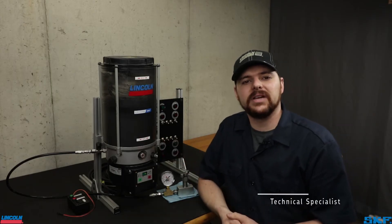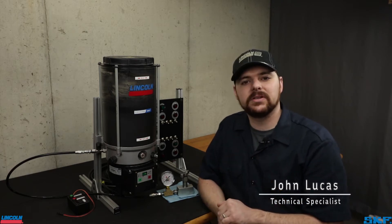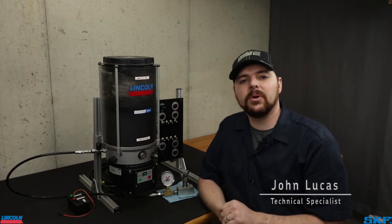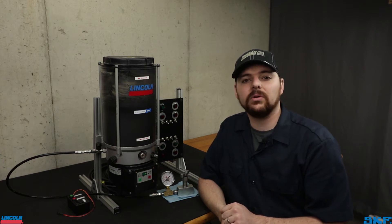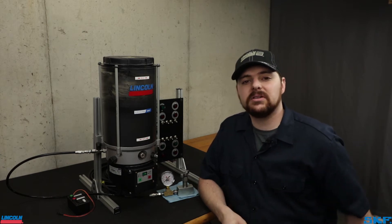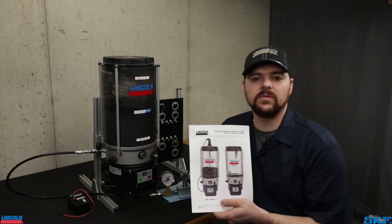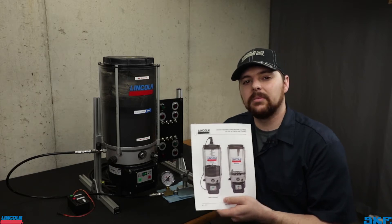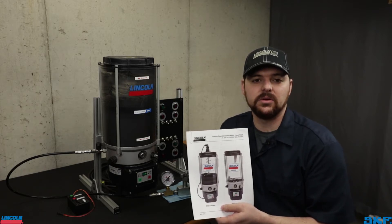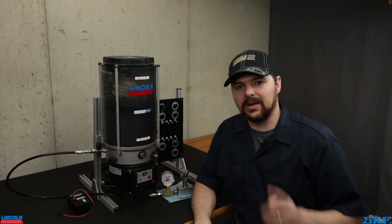Hello and welcome back to the Lincoln Industrial Channel. I am John with the technical support team. Today I have one of our P653S pump assemblies sitting on the table with the purpose of walking you through how to program this unit. Before performing any maintenance or reprogramming the unit, I would suggest obtaining a copy of the owner's manual. This video will be a general overview of the programming. If there is a screen or code you see that we do not cover today, please consult this manual for more information. We are focusing on the front face cover of the pump, so let's move a little closer and we'll get started.